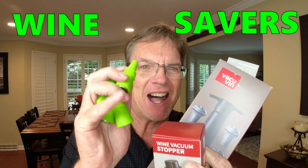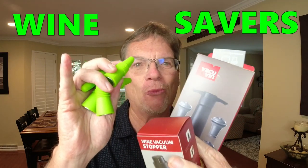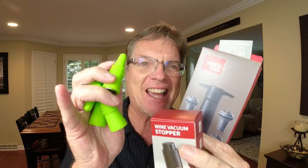Welcome back to the channel How To Done Right. Today I got a special video suggested by a subscriber. It's about wine savers like these — what one's the best? We're gonna put these things to the test. Don't miss this video. Make sure you're clicking that like and subscribe button and let's get right into this.